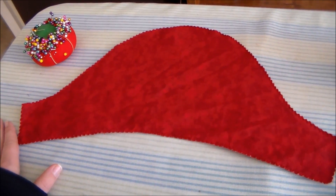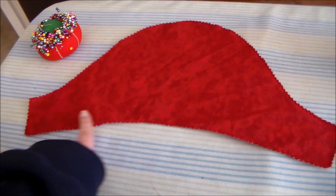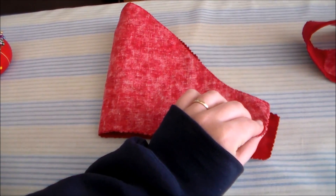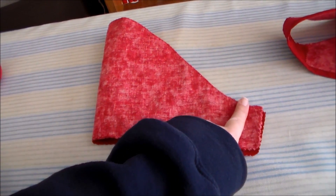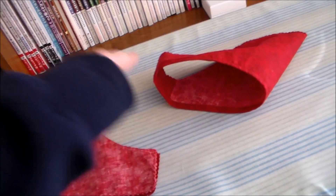To make the sleeves, start by cutting out two of the sleeve pieces out of the red fabric and zigzag around the edges to keep them from fraying. Then we're going to fold the sleeve in half and sew it together along the side. Turn it right side out and do a rolled hem along the bottom of the sleeve.